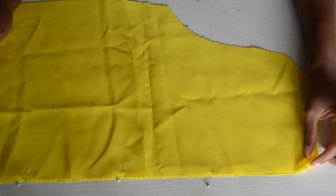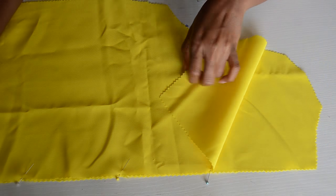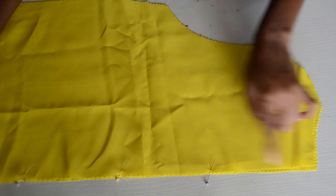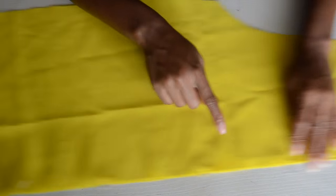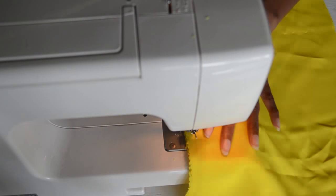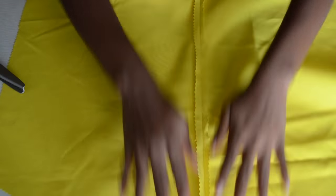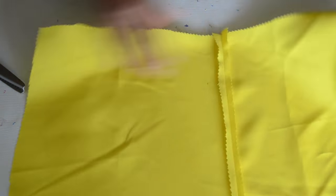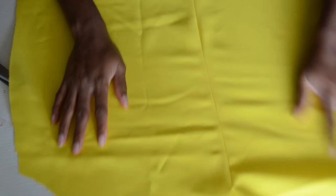Now we're going to attach the two back pieces together. I've already gone ahead and pinned them together, but I left this piece open — I left six inches of opening — and I'm going to sew from there all the way down. Make sure you iron the seam flat open so the seam on the outside is nice and flat.